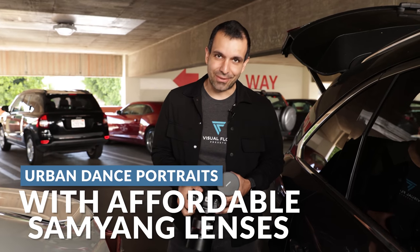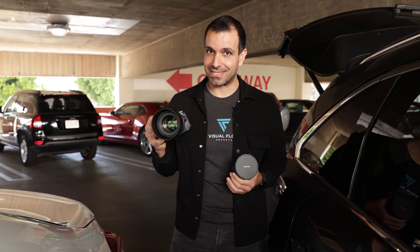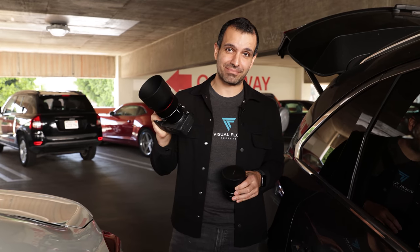In this video, we're walking around downtown Santa Ana, and I'm going to test out two of the first third-party lenses available for Canon RF systems. I have here the Samyang/Rokinon 14mm, as well as the 85mm F1.4. Let's dive in.